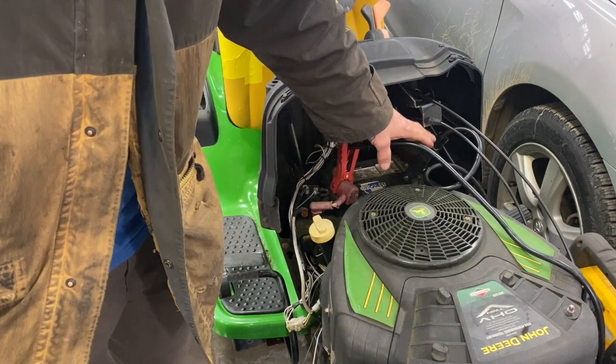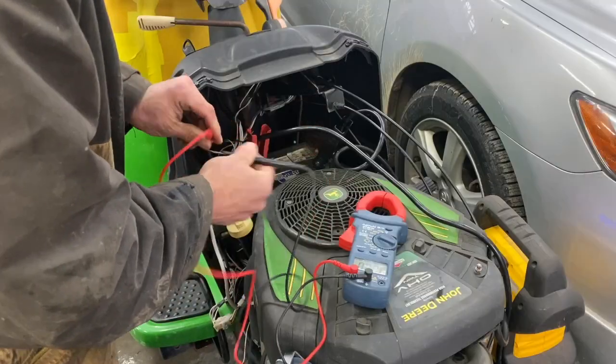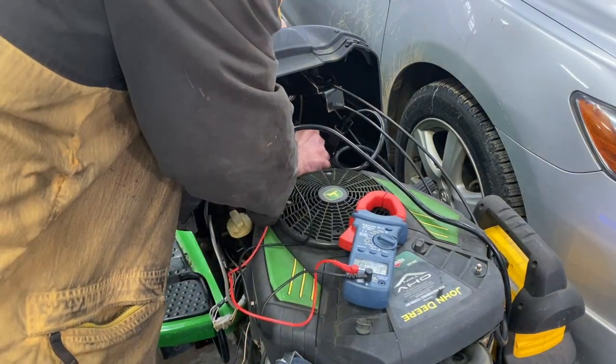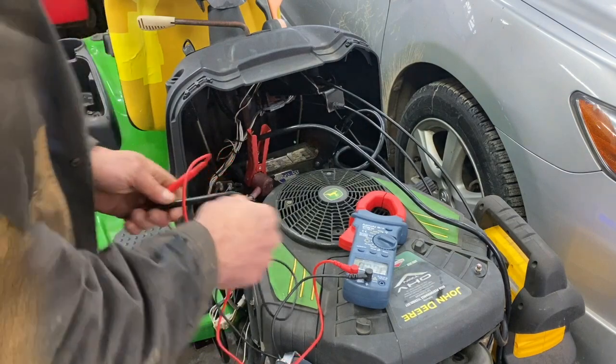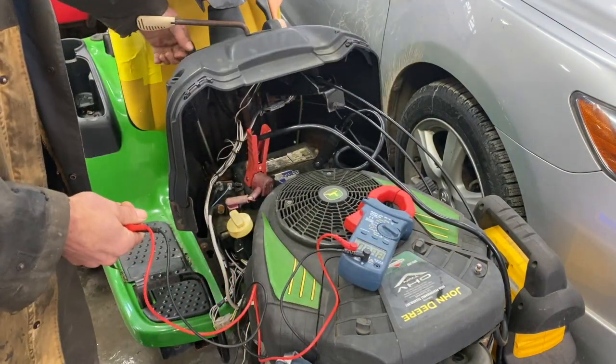I've got my jumper pack here because the battery is no good. I'll make sure we've got 12 volts here across the battery — and we've got 12.8. I've got the brake on and nothing.